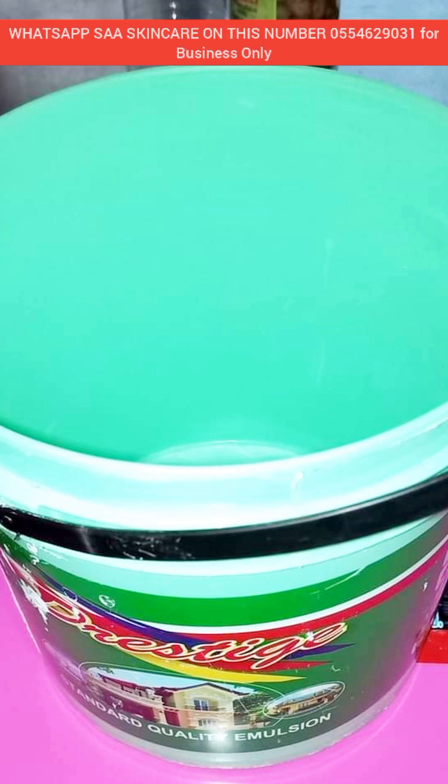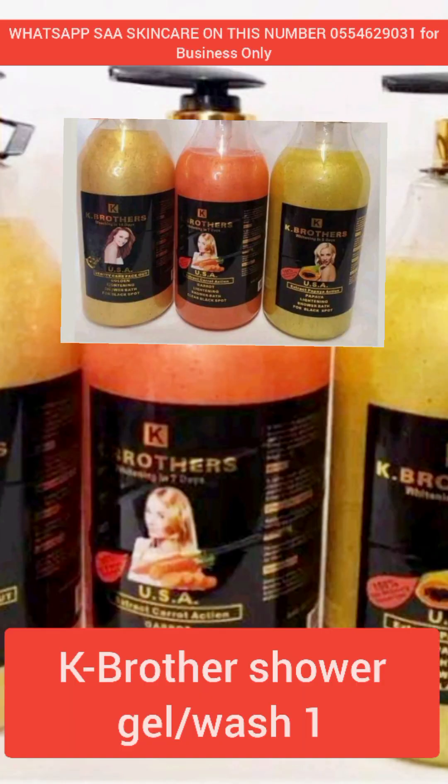Let's start making our caramel shower gel. Please get a clean, sanitized container. Our first ingredient — our base — is K Brother shower gel.